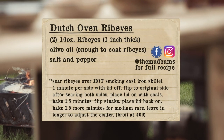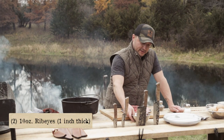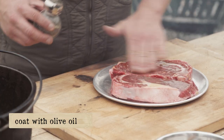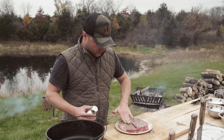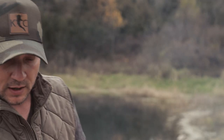I cook my ribeyes in a cast-iron skillet. Step number one, let's get these steaks seasoned up. We're gonna put a little olive oil on the top of this steak, then pepper and salt — just rub that into the meat real good. Flip them over and do the same thing on the other side.